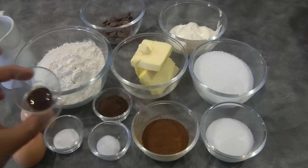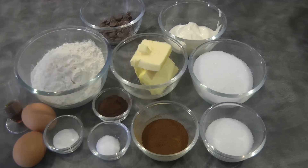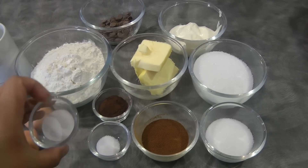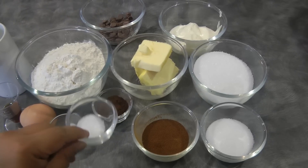One and a half teaspoon of vanilla, half a cup of milk, one and a half cups of cake flour, one teaspoon of baking powder, and half a teaspoon of salt.